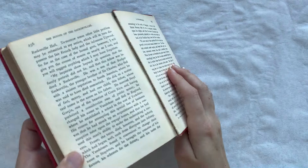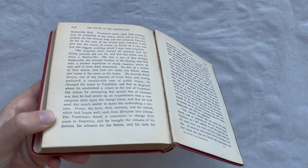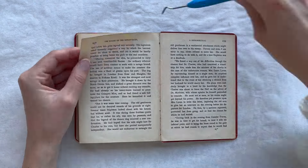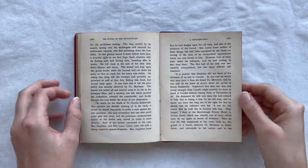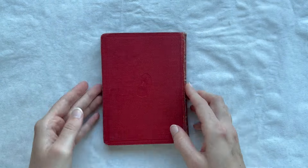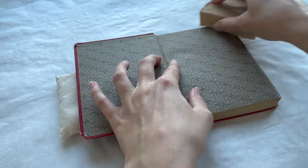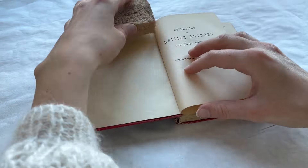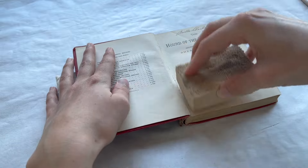Just as Holmes would carefully analyze every clue, I examine each aspect of the book's wear and damage, ensuring that nothing is overlooked in bringing it back to life. From the worn spine to the frayed corners, each element requires a precise and deliberate method, akin to solving one of Holmes' intricate mysteries.